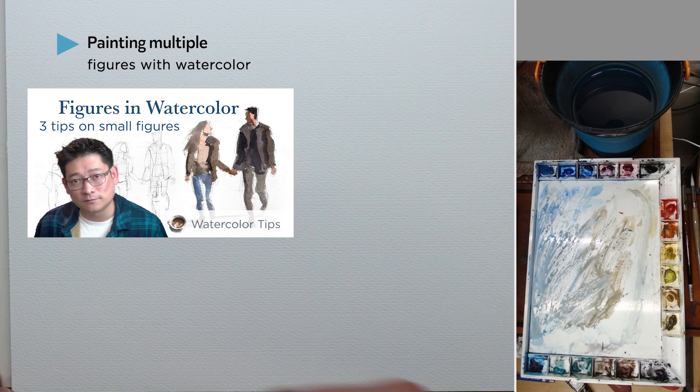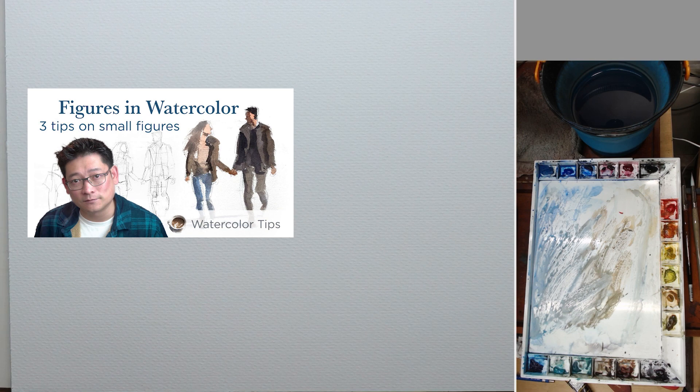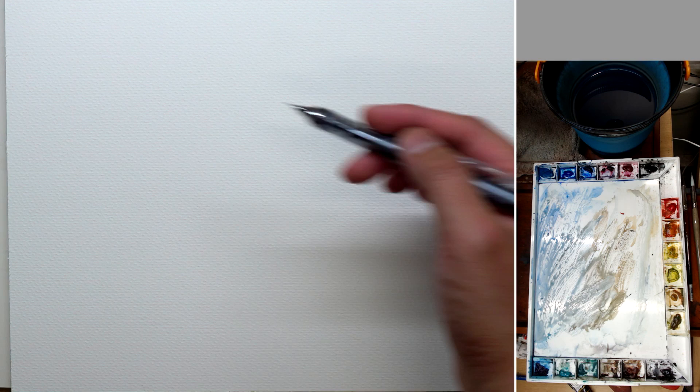Hi, this is Eric. Welcome to another Tip Tuesday. Today is going to be a very quick one. I thought to share about painting small figures. I already had a video on that going into a little bit more detail, but more as an individual figure rather than a group of them. I'm taking Andy Evensen's online course and one of the modules covers painting a group of figures, so I figured I'd share it with you. This is going to be how I do it — not everybody's going to be the same. We'll just use this photo as a reference first.